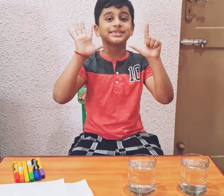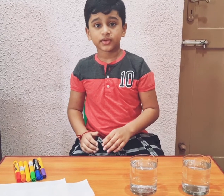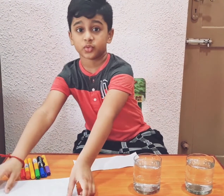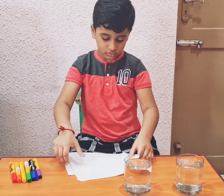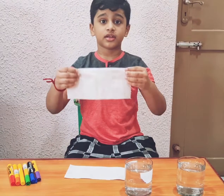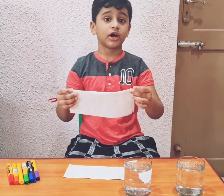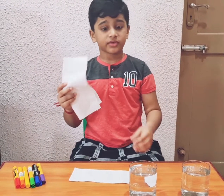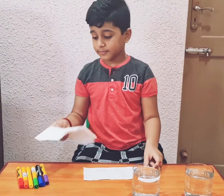First, we need to get one tissue. You can get a tissue like this, put it in half like this and like this. You have to do it with adult supervision, but we're doing it with this — I'm just showing an example.